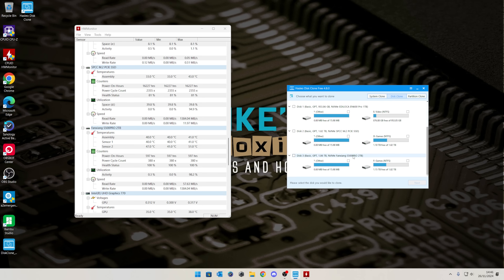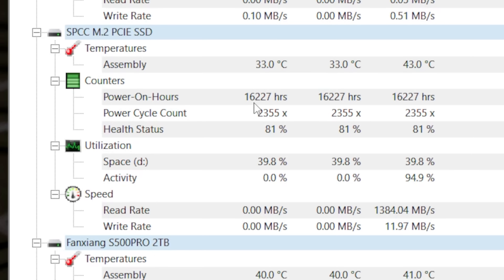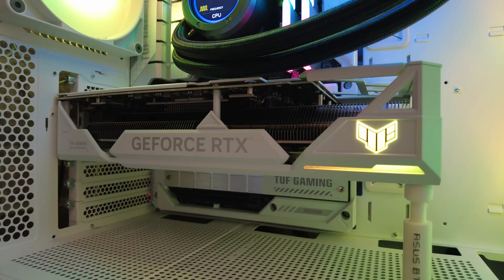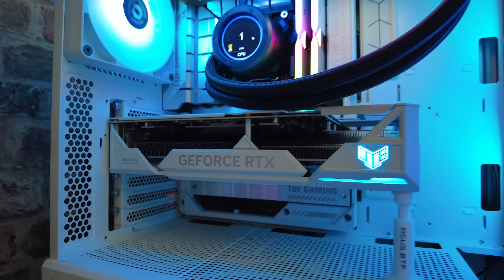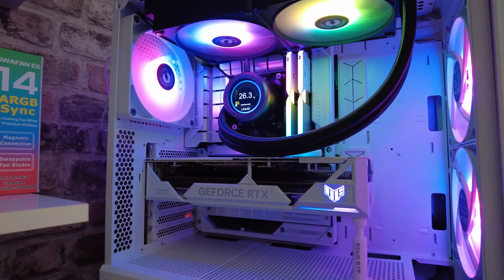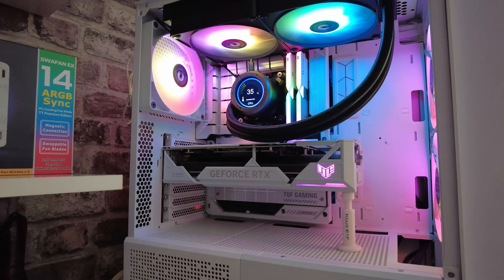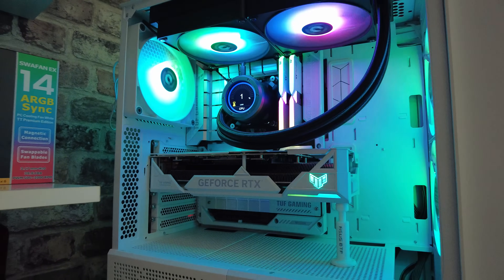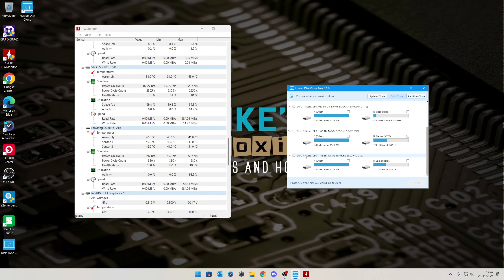Absolutely perfect if you want to copy one of your drives onto another, especially if the health is getting low. Here is my Silicon Power drive — it's been in use for 16,227 hours and had over 2,355 power-ons, so it's had a bit of a hard life. 81% isn't disastrous but I'd rather get it swapped out now while I can. After this I'll power down the PC, remove the old drive. If any of you know how to improve drive health or whether the NAND flash is just slowly failing, let me know in the comments.